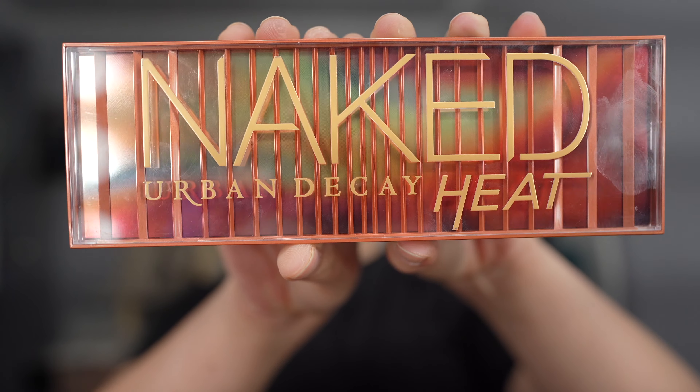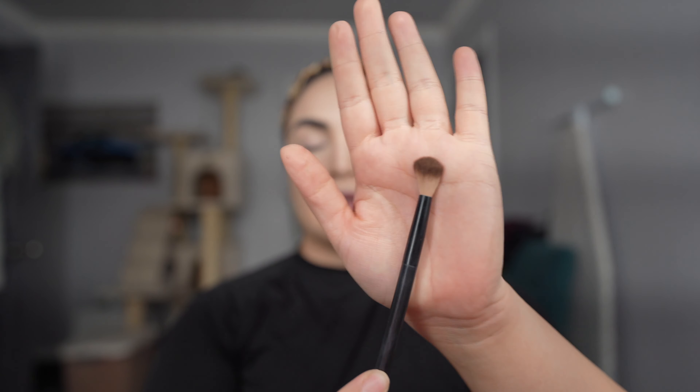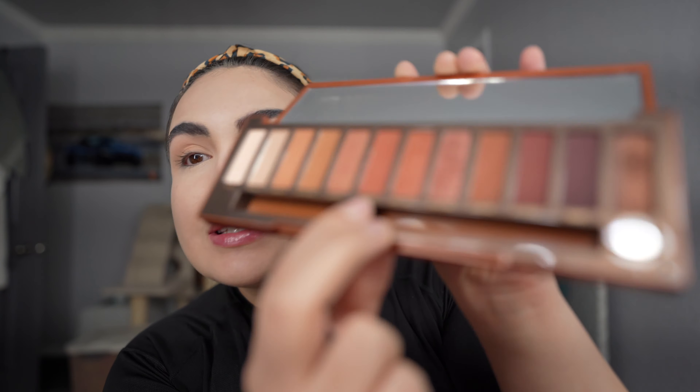Today I'm going to be starting off with the Urban Decay Naked Heat Palette. I'm going to go in and start off with the color Chaser, just over the eyelids as a base. I'm using a little fluffy brush from NYX. Then I'm going to follow with Sauced and He Devil from the same palette.